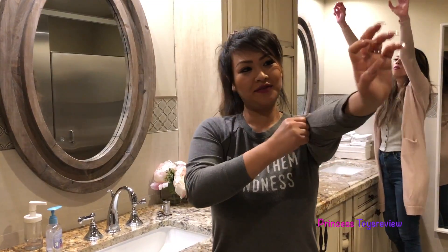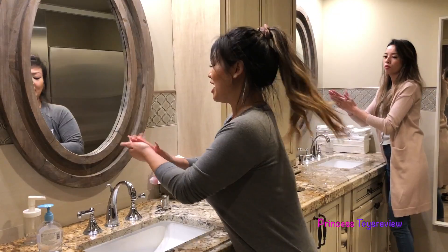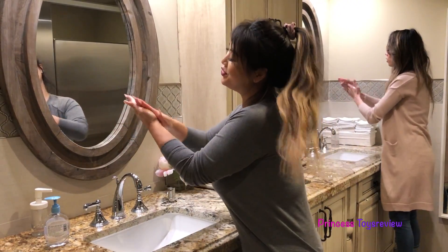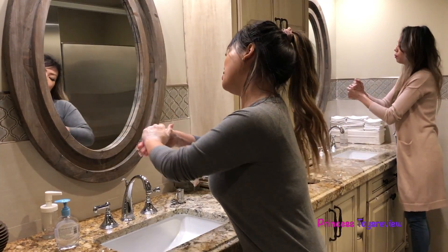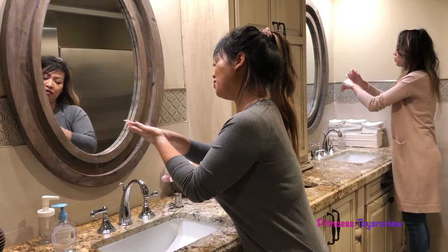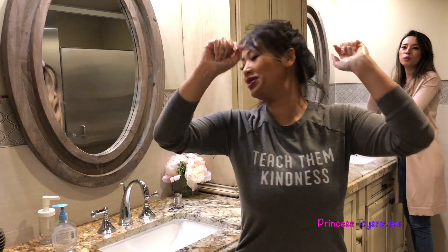Now let's wash our hands together. First, you're going to roll up your sleeve and get some soap — put it on your palm. I got a good amount, and I'm going to rub. Let's start singing: Happy birthday to me, happy birthday to you, happy birthday to me, happy birthday to you. One more time — happy birthday to you, happy birthday to you, happy birthday dear Princess Fam, happy birthday to you.